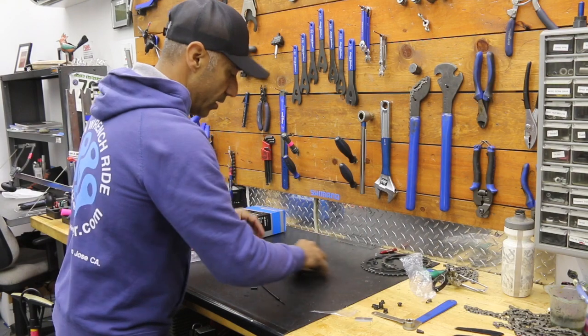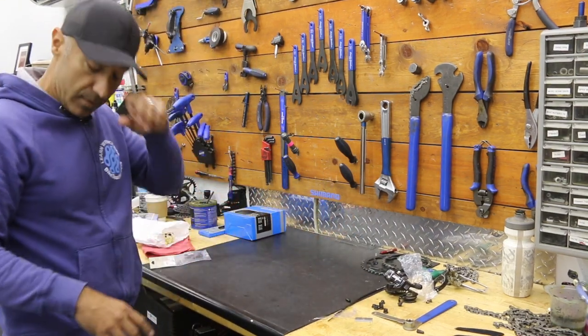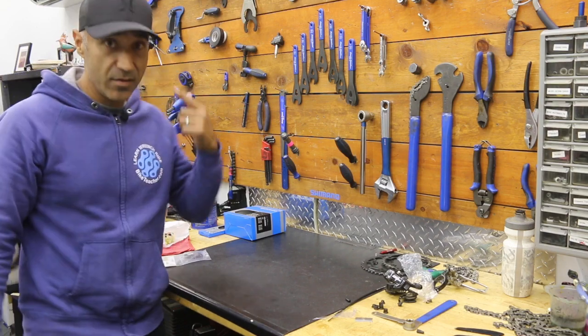We're going from a 10 speed. This table is a big mess — I don't recommend working in a mess because a dirty bench means a dirty mind.